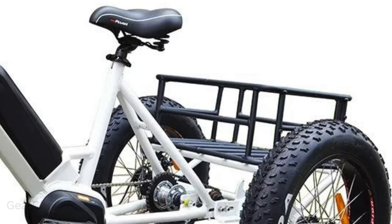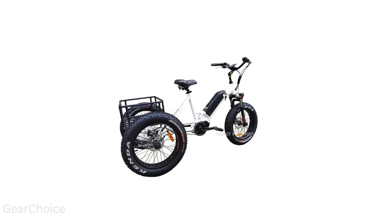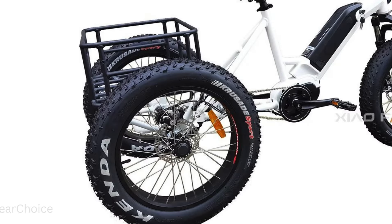Equipped with a 48V 12Ah removable lithium battery and a Bafang DPC-18 color LCD display, you'll always stay in control of your ride. And with the intelligent brushless controller, every journey is smooth and seamless.